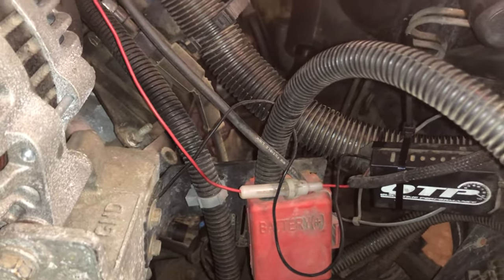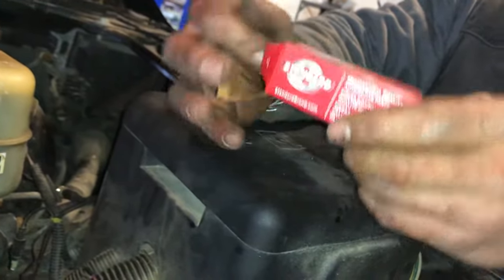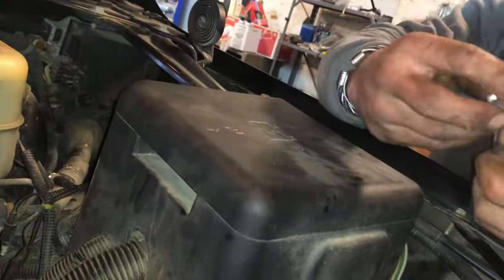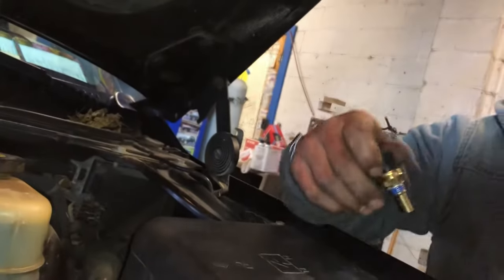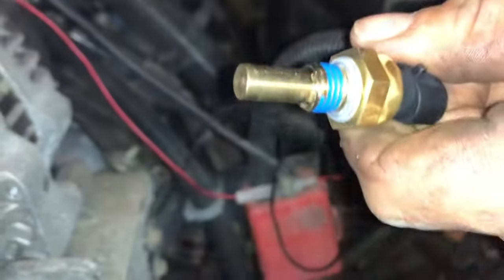So what we have here is our Standard Motor Products brand — it's a pretty decent product, never had a problem yet. It comes with your tape and sealant already on there, and we've got a little squish washer on the end there too.